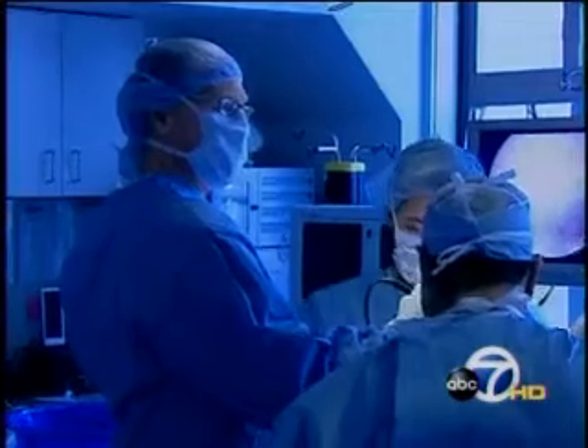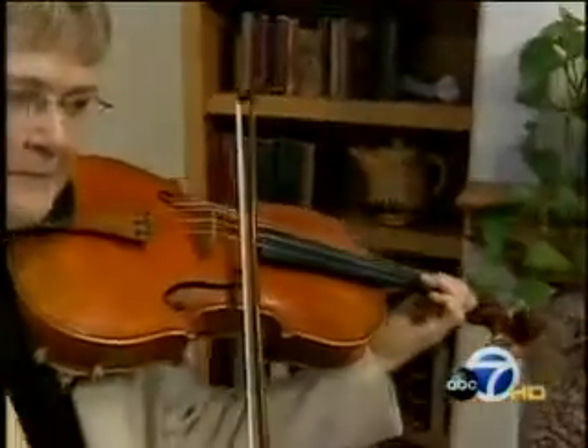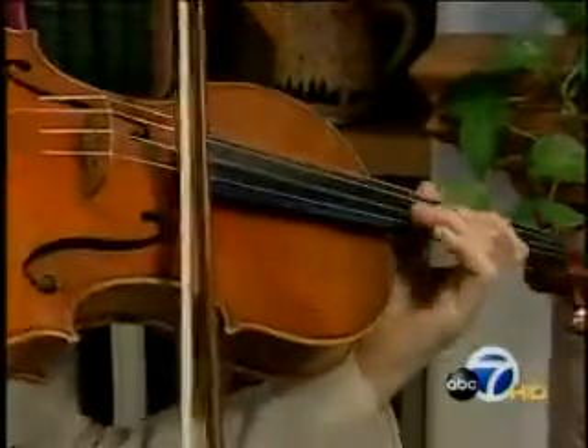Dr. Halbrecht operated on her using Versalock. There was an immediate improvement as far as the distance I could go up, and I was playing again in three months. I'm now able to do the things musically that I love so much and have done all my life. It's given me back my reason, my self-esteem, the reason for my being.